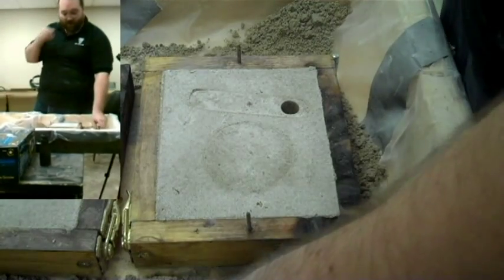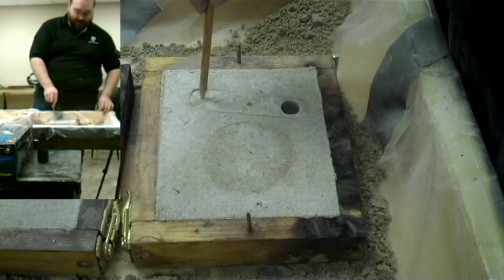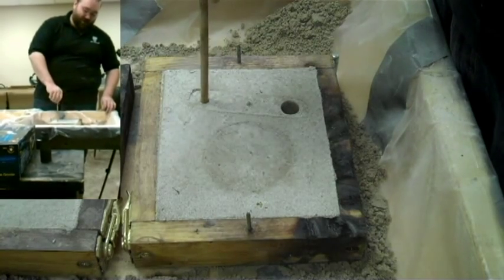Then you also want to create what is called a pop-up hole. As you are pouring, it is difficult to see down that hole, so you create this hole here. When you see this hole start to fill with bronze, you know that your mold is full.